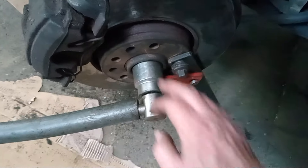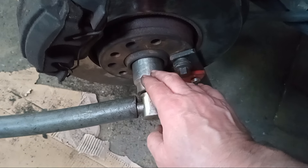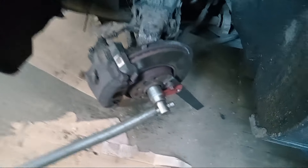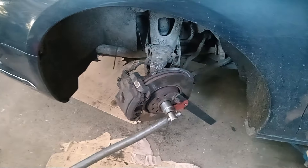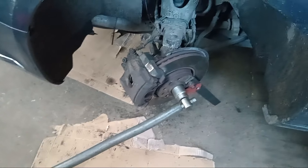The next step now, we are just tightening the bolt there. Take off the socket. We will lock into it and put the wheel on. That is the job on our Citroën C5 complete.